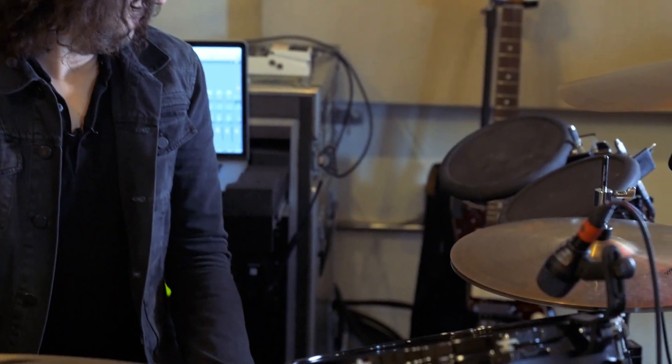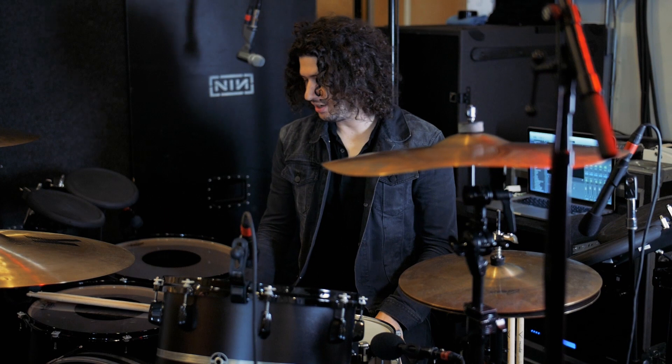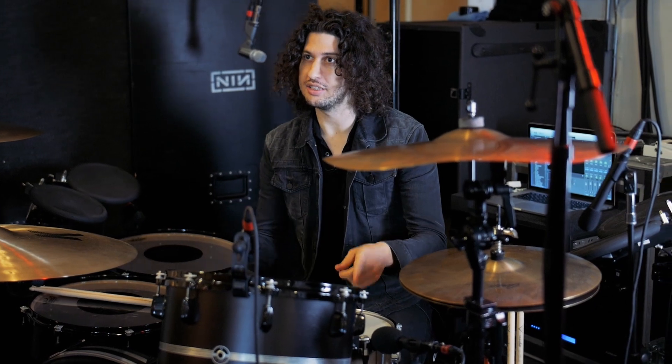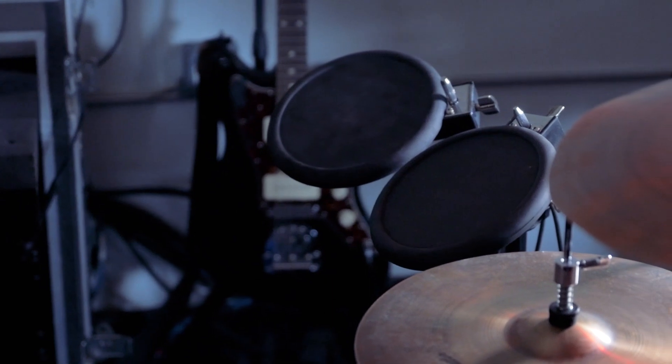The augmented version of this setup is where the electronics come into play. As you can see, I have two pads on either side, an auxiliary kick pedal which is a Roland KD7 right next to my bass drum, and two Roland triggers on the kick and snare. All the electronic stuff on the kit changes from song to song, so we'll get program changes every song.